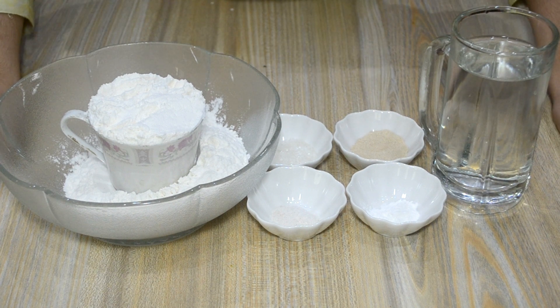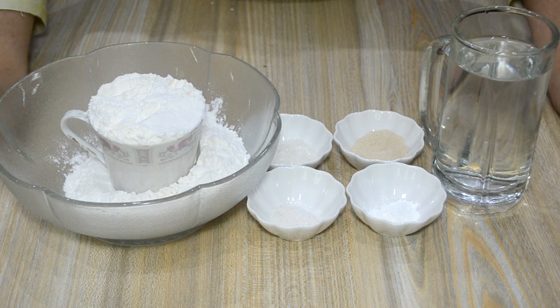Assalamualaikum viewers! I am Sana, and you are watching In Sana's Kitchen, my YouTube channel. Today I am going to show you how to make pizza dough in the kitchen. It is a very easy way to make pizza dough.